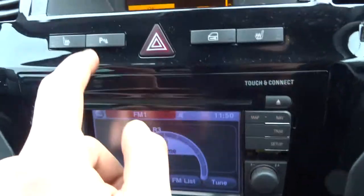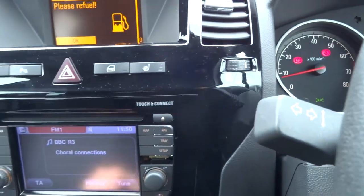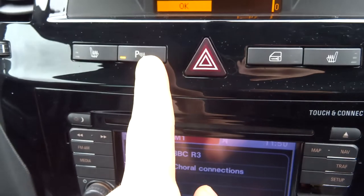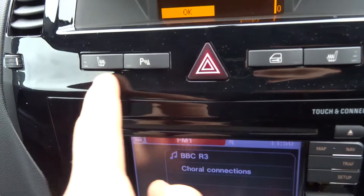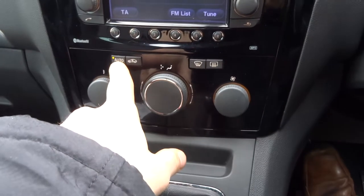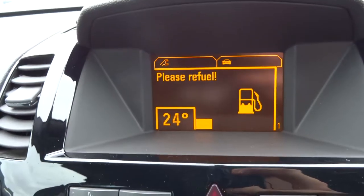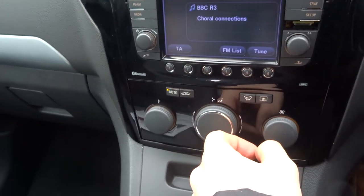Fantastic system. That's your parking aid, so obviously if you're going to reverse it will automatically come on. But if you don't want it on, you just press that button and it will turn it back off. Heated seats for the front. That's your lock button to lock the doors. Automatic climate control — you just set a temperature, so 20 degrees, stick it to auto and it will keep it there for you.